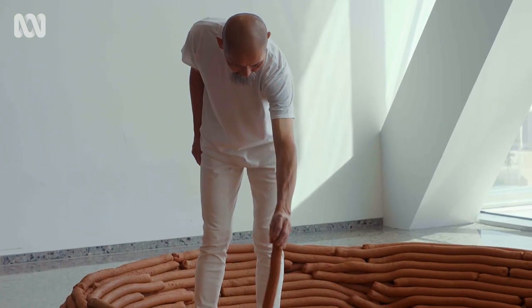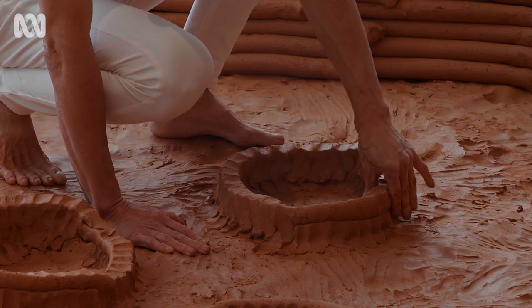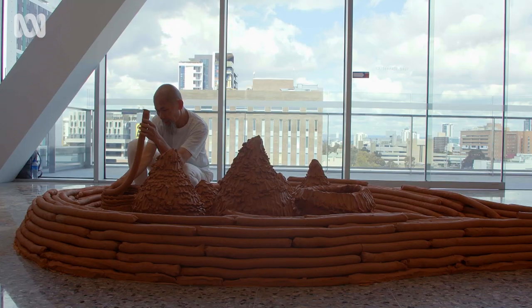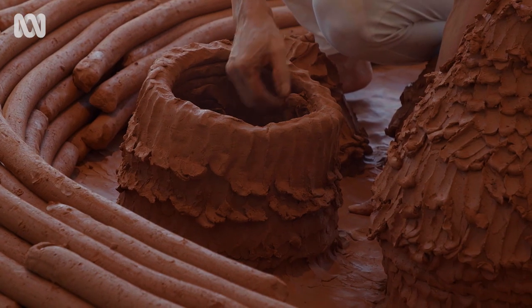Working with clay is a very tactile experience. I really love the sound that it makes when I squish it, the crunchiness. It feels cold. It's soft enough and malleable enough, but still quite a rough texture, which allows me to build something of this scale.